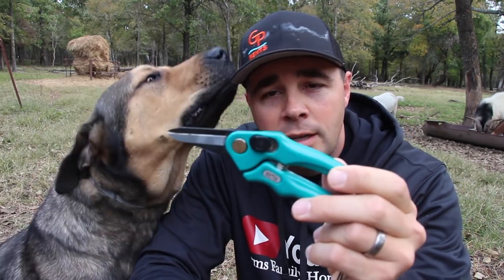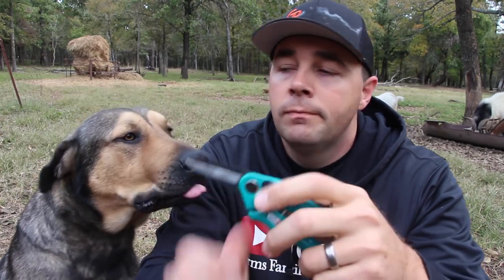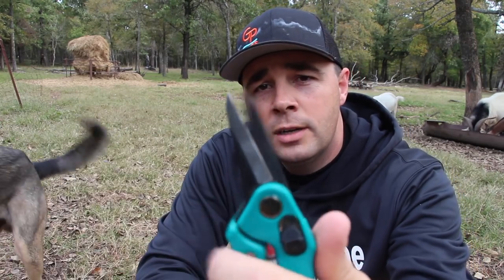There's one tool you'll need — just a pair of nippers. They're just a little pair of trimmers for a goat hoof. They're super easy to use.